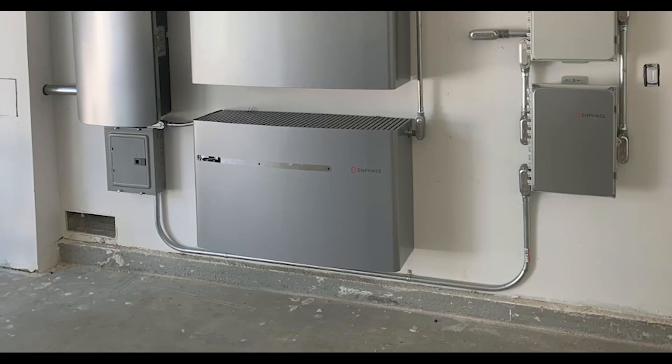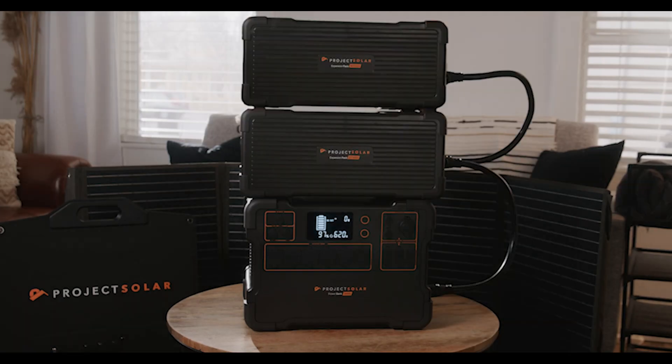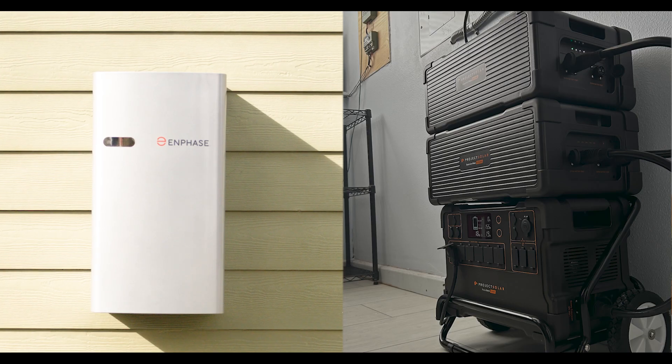Anytime you're thinking about getting a solar system, you can kind of fantasize about the potential of getting a home battery backup kit as well, in case of emergencies or just to store some of that excess power that your solar system is collecting. Well, Project Solar has two options that are going to cover your bases pretty dang good. We got the Enphase battery system and we have the Project Solar home backup kit. So let's see how these guys stack up against each other.